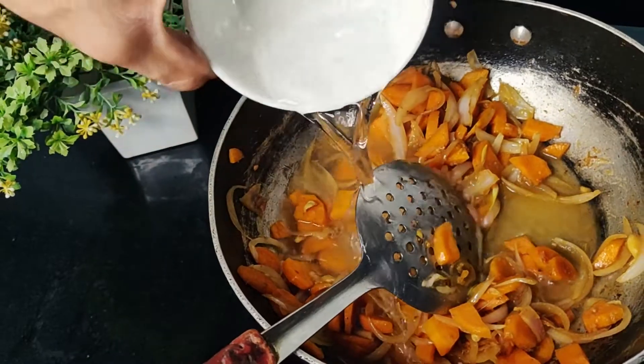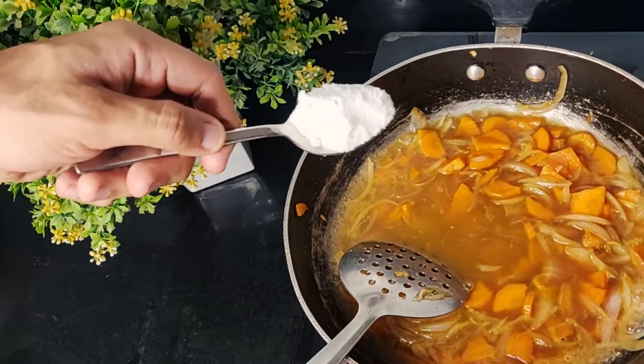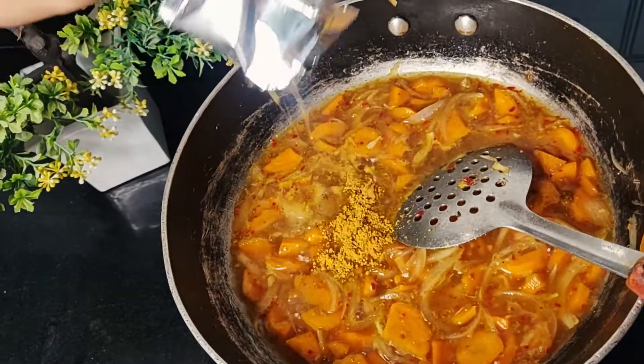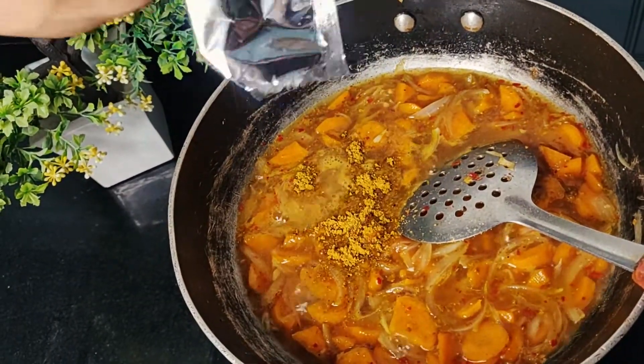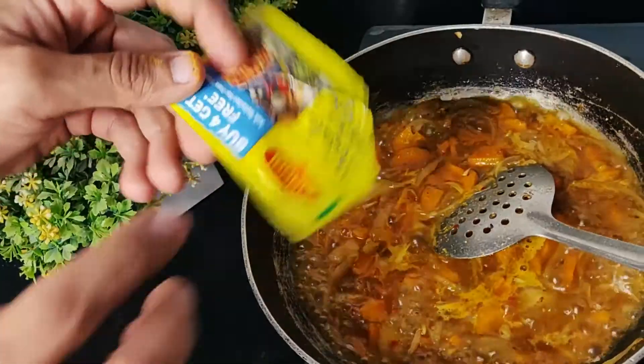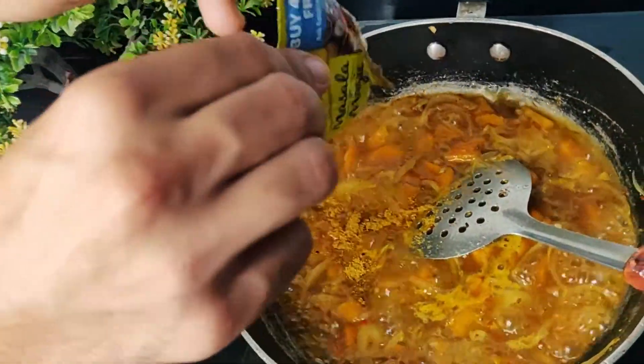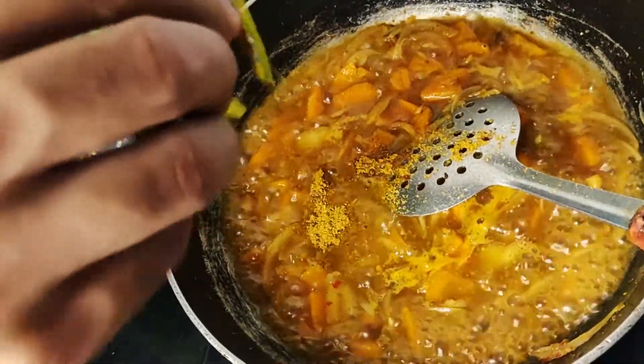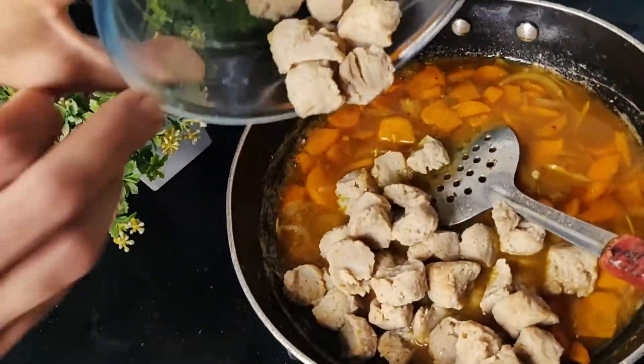Now we will add 3 small cups of water and when the water is warm, we will add salt, chili, and the most important thing — Maggi masala. Those who make Maggi will know that Maggi's taste comes not from the noodles but from the masala. So we are adding one more magic masala which will take our recipe to a whole new level.